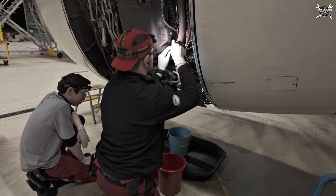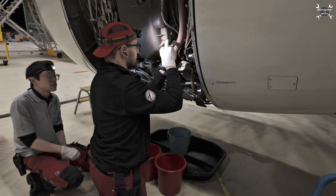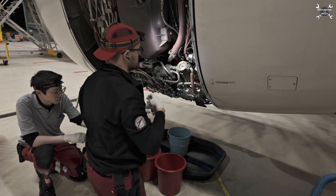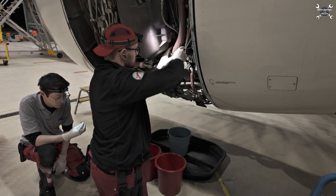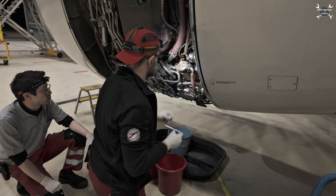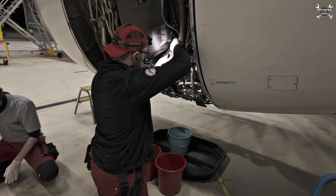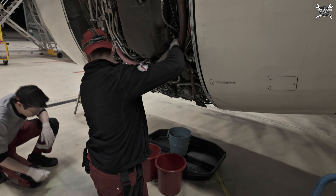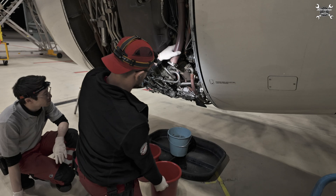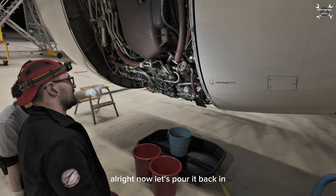Okay, number two. Three and four — three and four. Nice. All right, now let's pour it back.